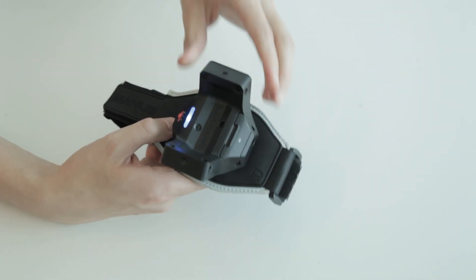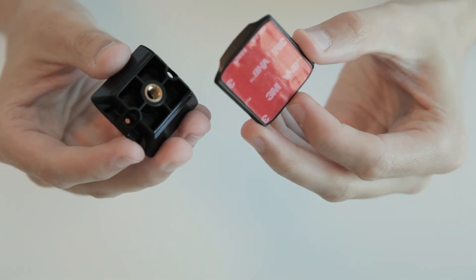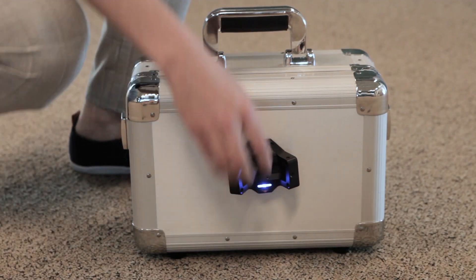Simply slide it on to connect. You can also use the ¼-inch Thread Adapter and an Adhesive Tape Adapter. Slide them on the tracker and attach to your equipment and props.